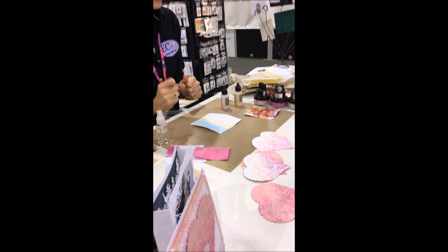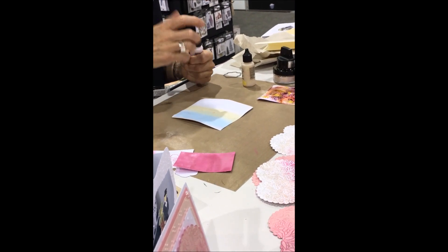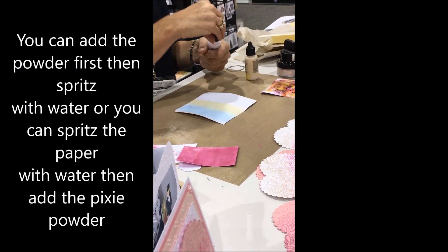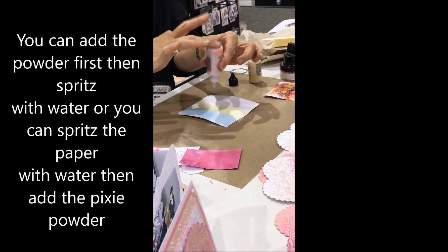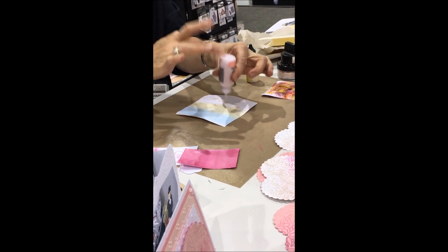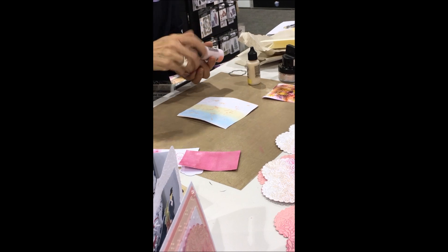I like to add the powder first because then I can control the look when I add the water. You just have to tap it onto your design and you can mix whatever colors you want.